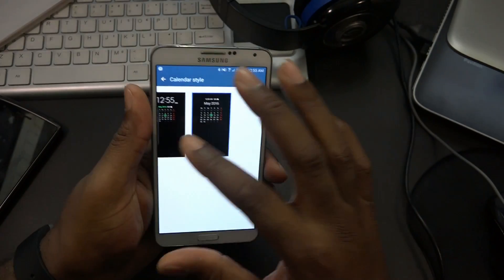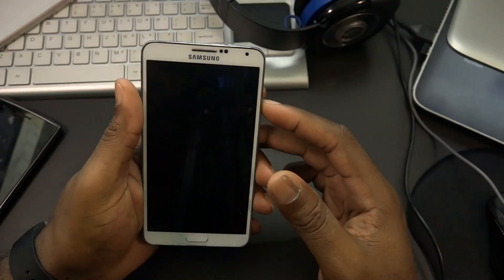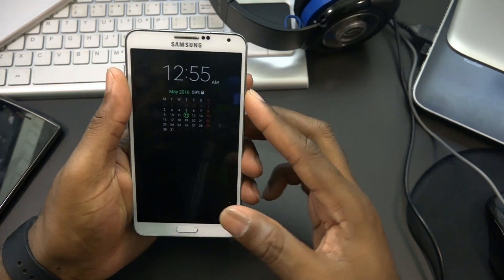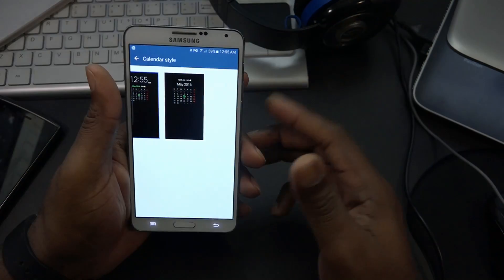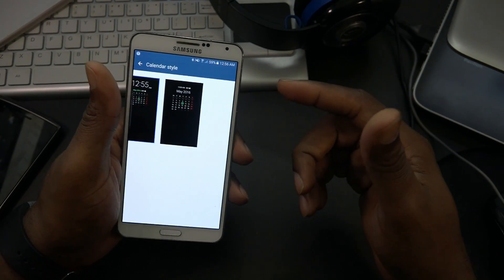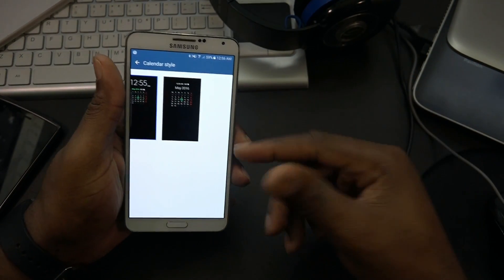It looks a little disproportionate but you can select different layouts - the big time and small calendar. Again, it's just a port so there should be some bugs, but nothing other than what you're seeing right now and the messages issue.